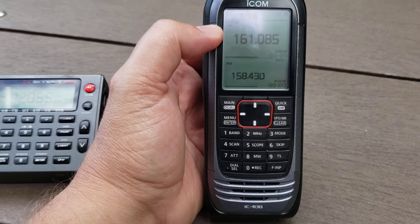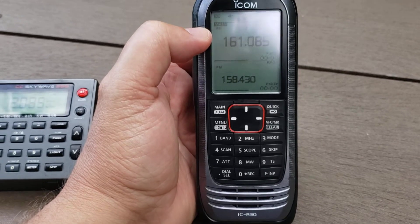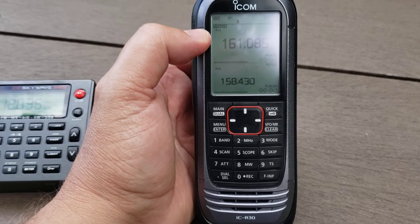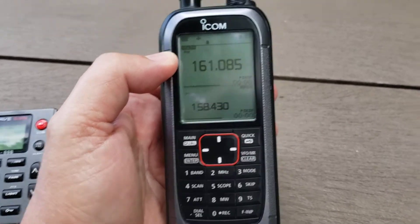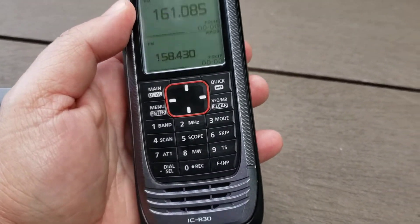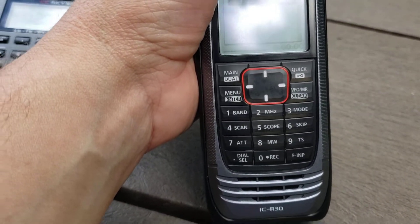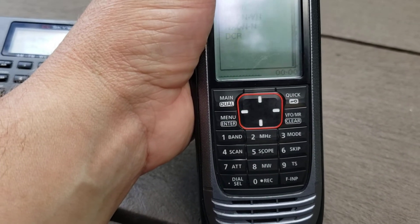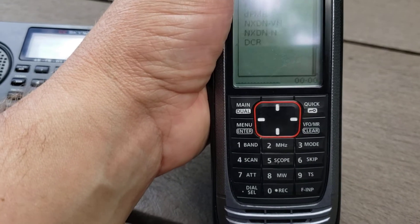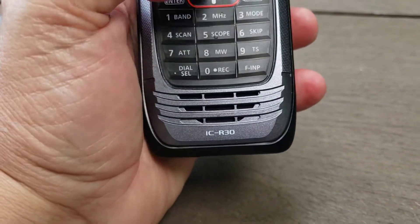One of the big omissions of the ICOM ICR30 — and I can't believe it at this price — is that DMR is not included. It's one of the most popular digital modes right now with a lot of DMR transmissions, and this radio does not decode it. It does decode AM, FM narrow, single sideband, D-Star, P25, dPMR, NXDN, VN, NN, and DCR — but no DMR, which makes this receiver less attractive.